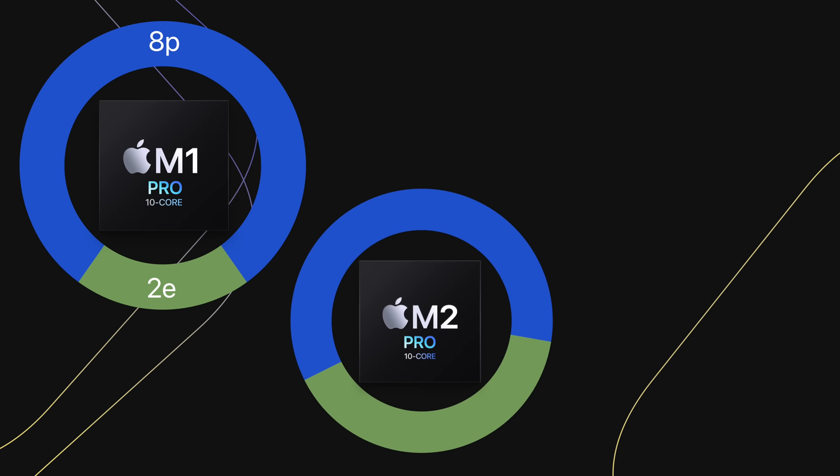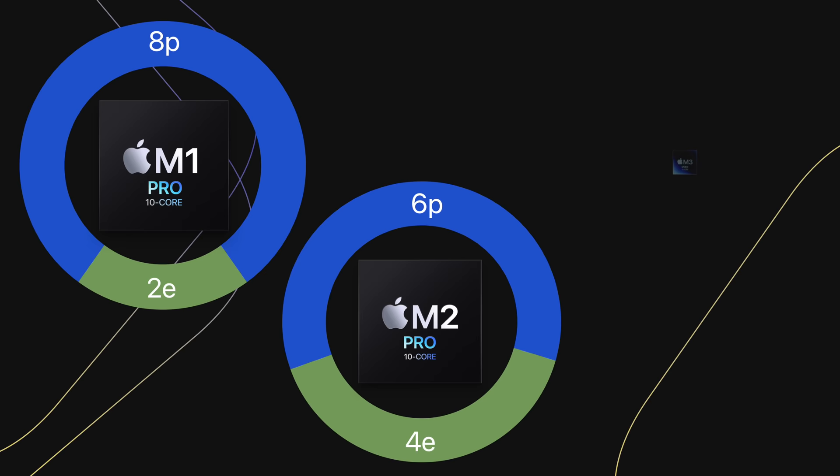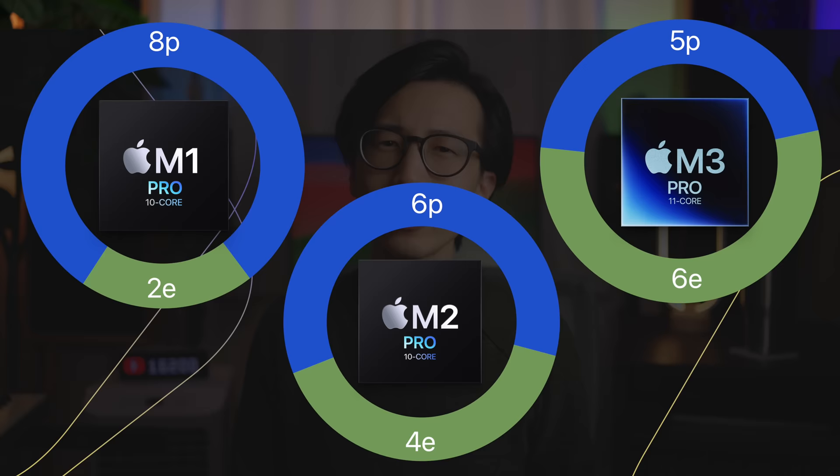With the 10-core M1 Pro, you get 8 performance cores and 2 efficiency cores. With the 10-core M2 Pro, you get only 6 performance cores but 4 efficiency cores. And now with the 11-core M3 Pro, you get 6 efficiency cores but only 5 performance cores. This change in performance core to efficiency core ratio does make a noticeable difference in real-life audio processing scenarios, and that brings us to the testing.